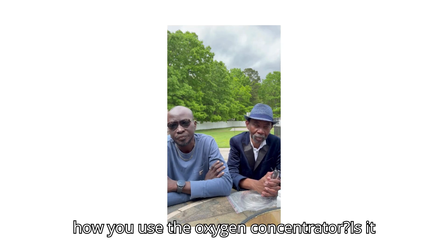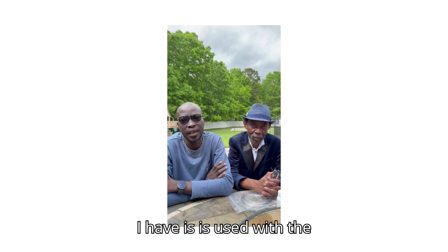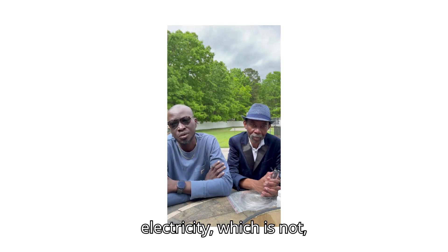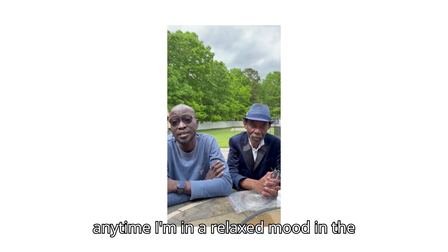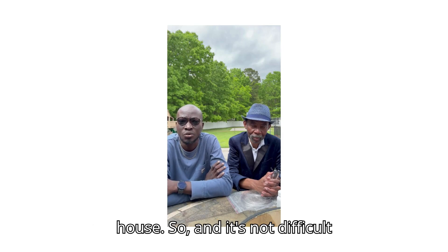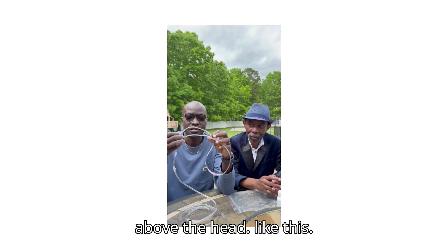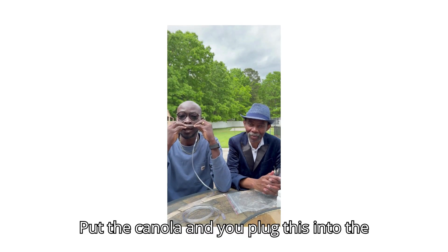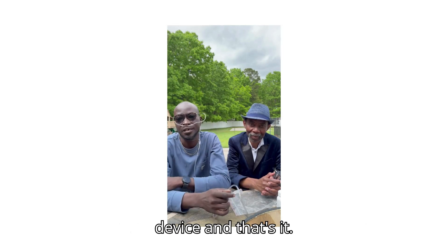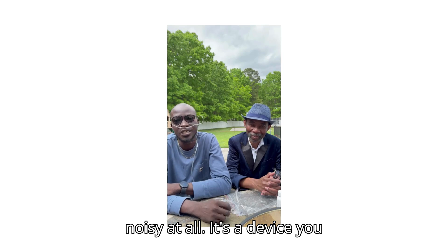Could you tell us about how you use the oxygen concentrator? Is it easy to use? Does it make noise? The oxygen concentrator — the first one I have is used with electricity and cannot be carried about. I normally use it anytime I want to sleep or when I'm in a relaxed mood in the house. It's not difficult to use. You just place the cannula above the head like this, plug it into the device, and that's it — you're enjoying your oxygen. It's very easy to use and it's not noisy at all. It's a device you can sleep with.